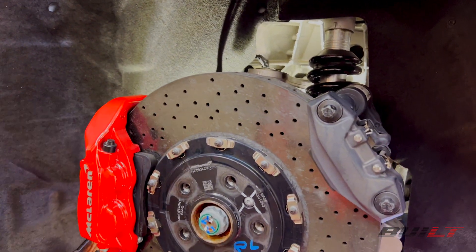That's how you can dial camber in on a McLaren. Mostly for alignment techs out there who may have gotten one of these in the shop and aren't too familiar with them — this is really going to help you out in knowing how to adjust the camber on all four corners.